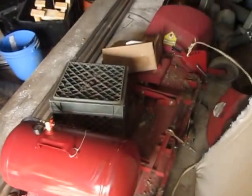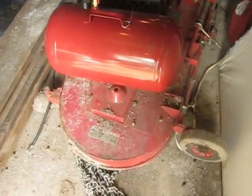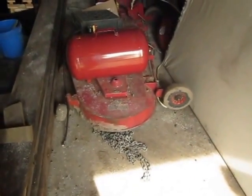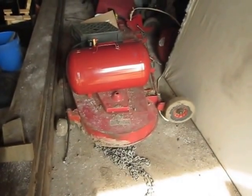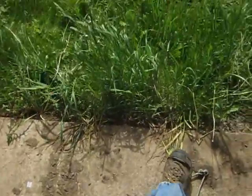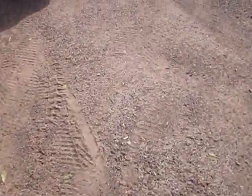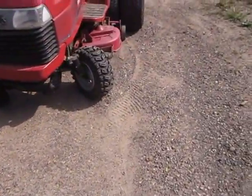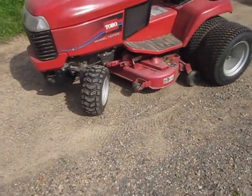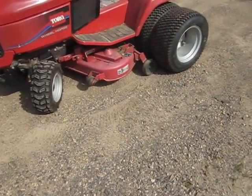Here's the 60-inch mower deck with some stuff sitting on it. It's a big monster — it's hard to put on. Not extremely hard, but it does weigh 320 pounds. A fairly strong person can do it by themselves. It's best to install that 60-inch mower deck if you jack up the front end of the tractor.